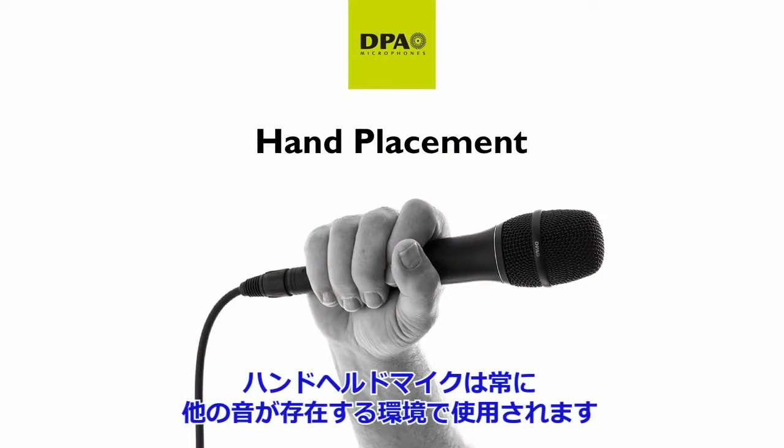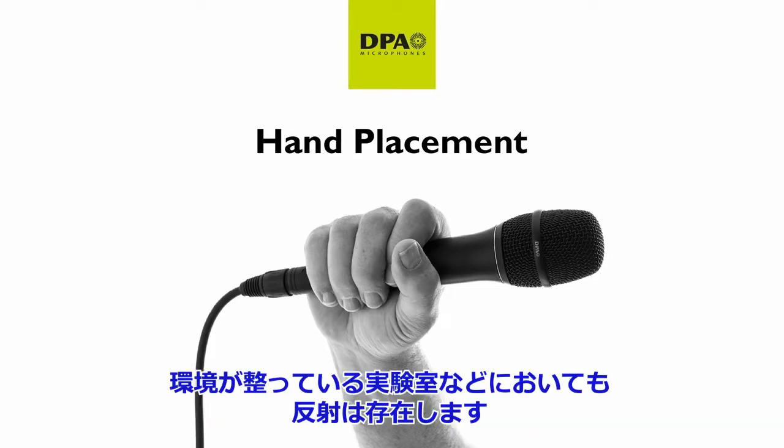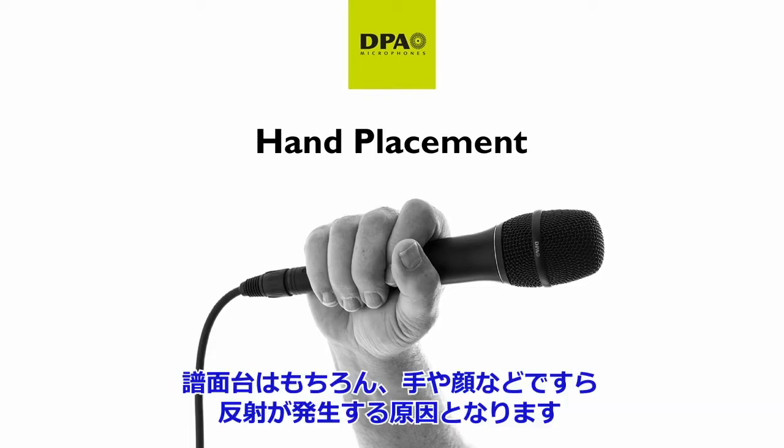Basically, the microphone is in a sound field every time we pick it up. Unless it's in the lab, there will be some reflections — reflections from the music stand, reflections first of all from your hand, from your face, but also from the surroundings.